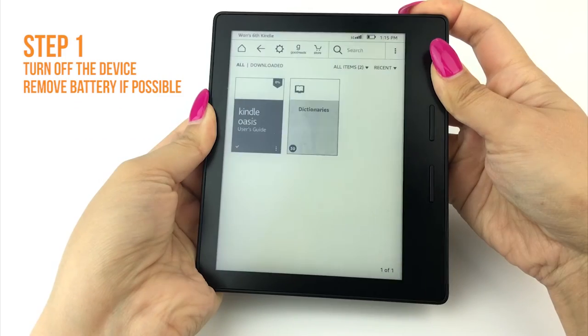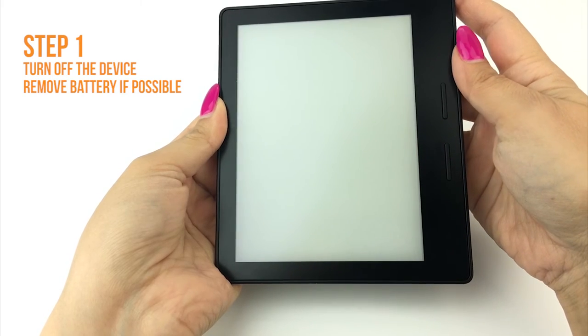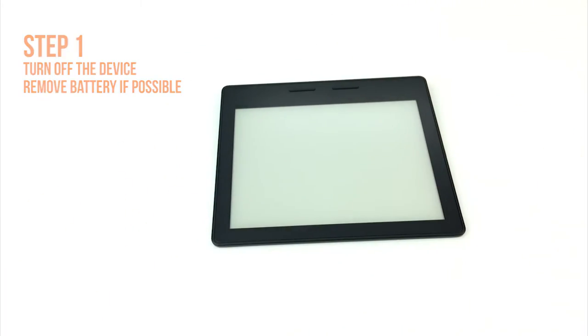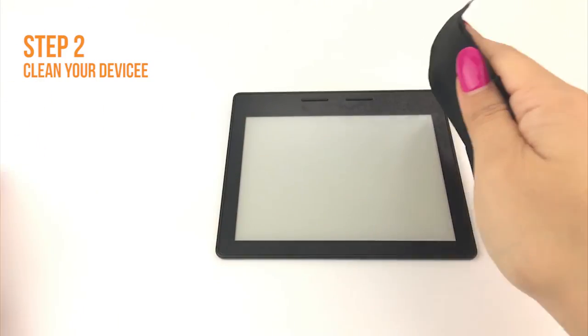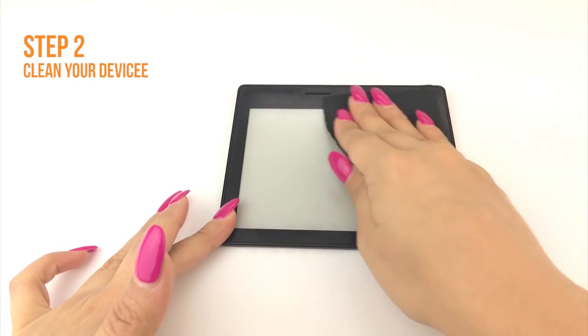Next, turn off your device and remove the battery if possible. If the battery is embedded or otherwise cannot be removed, turning your device off is sufficient. Apply some installation solution onto your microfiber cloth, then wipe down your device to remove fingerprints, smudges, dust and grime.